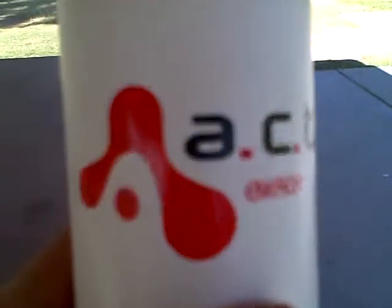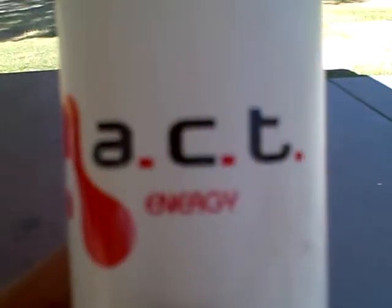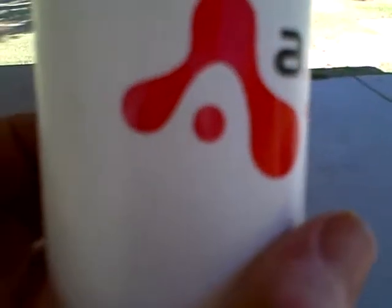Today's lesson is the bottle trick. What's needed? One ACT energy drink bottle. Let me know if you need one.